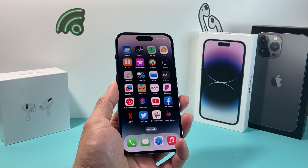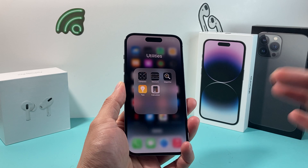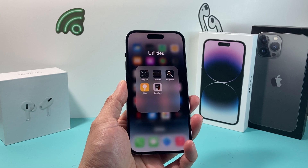Hey guys, TechCrunch here. In today's video, we're going to show you how to fix the issue where your Measure app on the iPhone isn't working correctly, doesn't work for you, or doesn't open — whatever the problem may be.